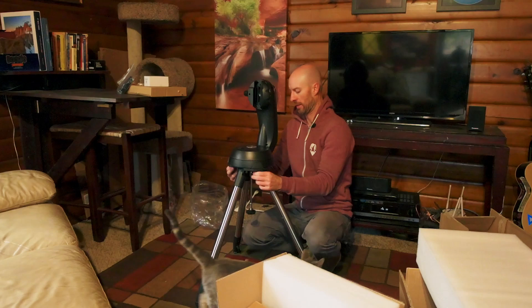First thing you see when you open up the telescope itself: never attempt to view the sun without proper filtering. You will die.